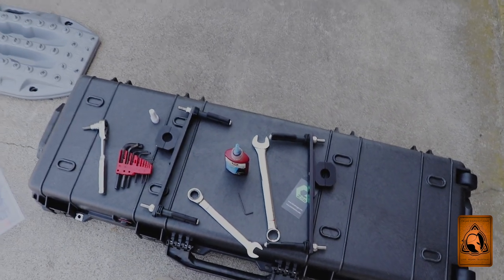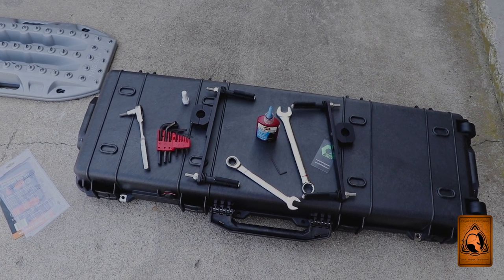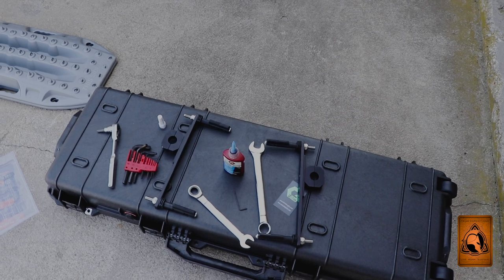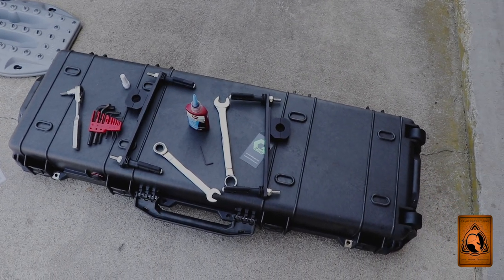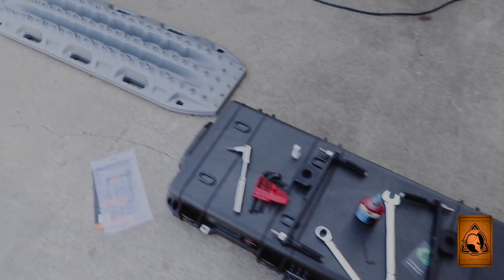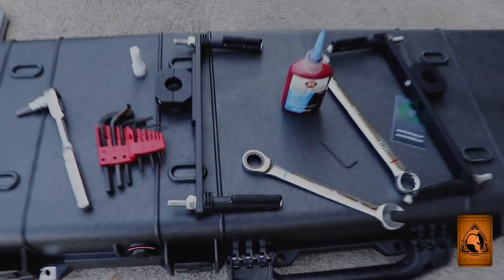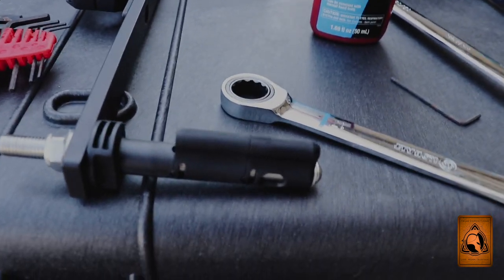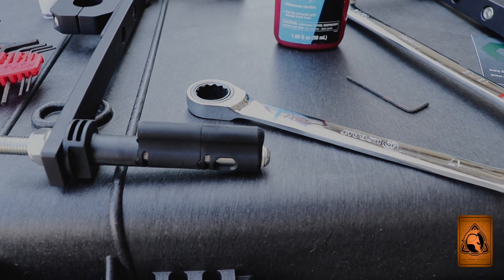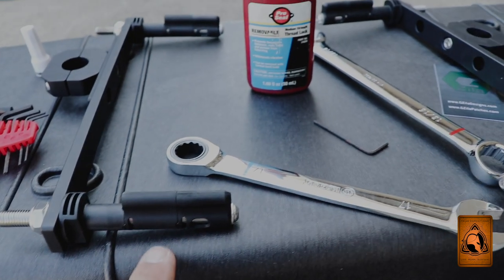I want to clarify a couple of things before going further. After mounting the other side, I realized I was making a big deal about orienting the mounting pins, but they actually rotate a full 360 degrees. If they're pointing the wrong direction, just flip them around so the holes line up with the max tracks. Also, I misspoke about mounting one — you actually need to mount two, but you do have the option of mounting four.